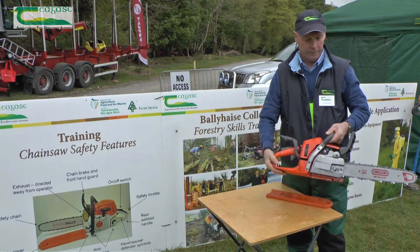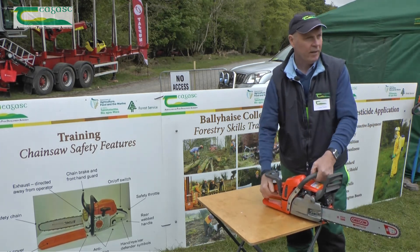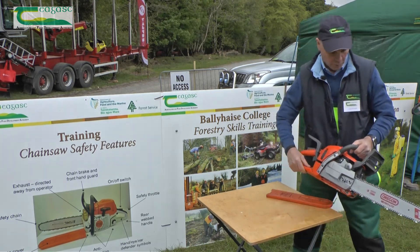Number four is the web panel. The web panel has two functions: it protects the right hand, and also assists when you're starting the saw from cold.